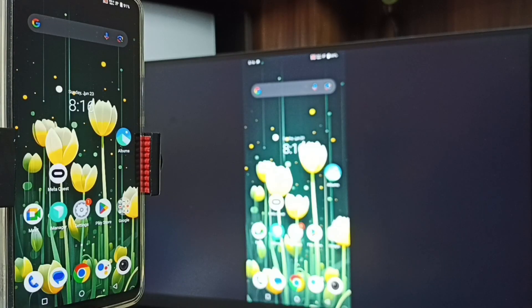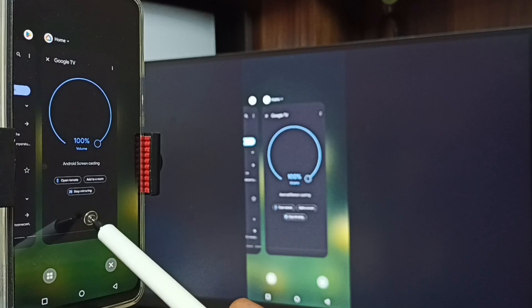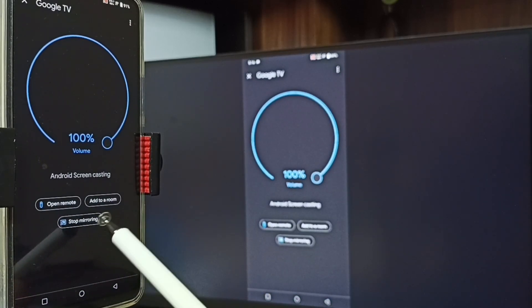I will show you how we can stop this. Again go to the Google Home app, then tap on Stop Mirroring. Done.